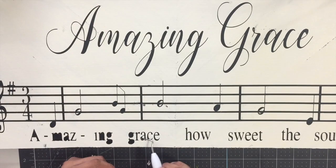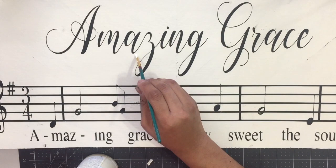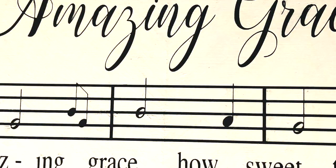Now I'm going back with the ivory paint and just fixing the little bleeding that happened. If you make a mistake, no worries — you can always go back and fix it. Just use a paintbrush and cover up your mistakes. And that's it guys! This is my Amazing Grace sign that I made for my friend and it's beautiful.